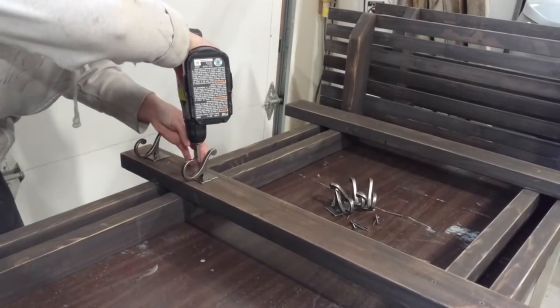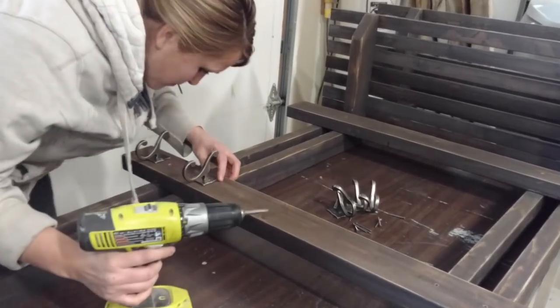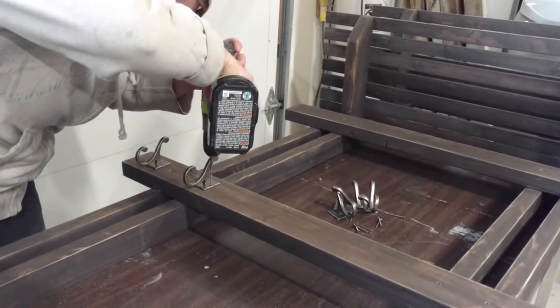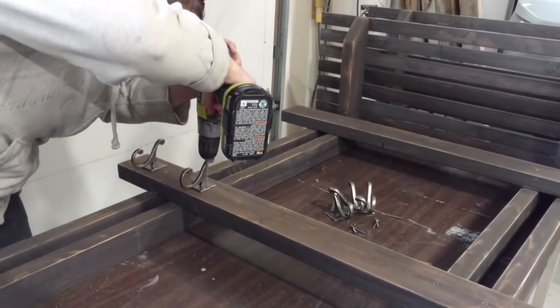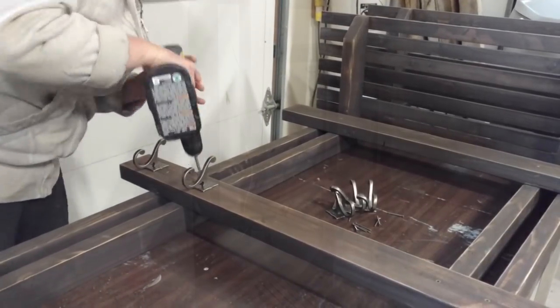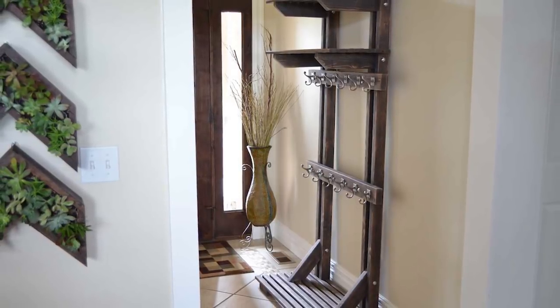Time to attach the hooks — six evenly spaced hooks fit perfectly along each rail, and these double hooks give you extra storage. Amy also added some decorative nails to make it look like the boards are bolted together for an extra special detail. Now put your coat rack to work in your entryway or mudroom — tell us in the comments where you'd put a hall tree like this!